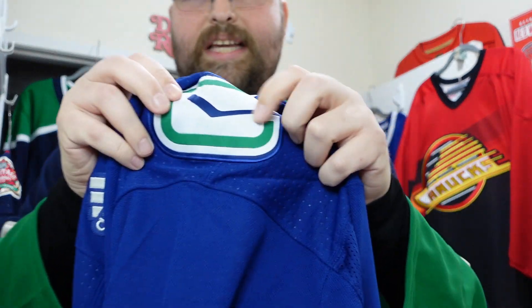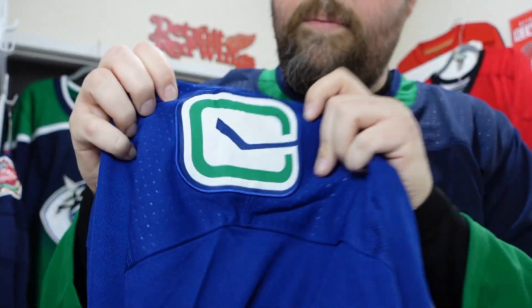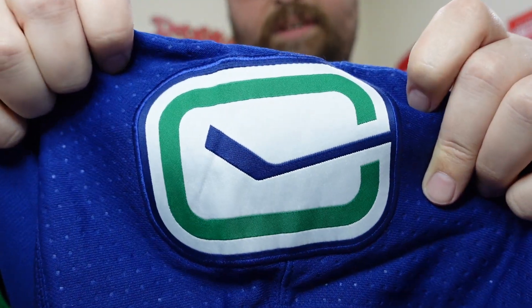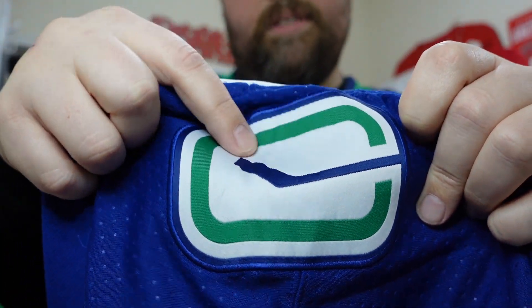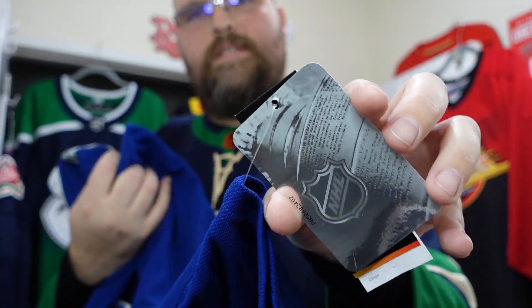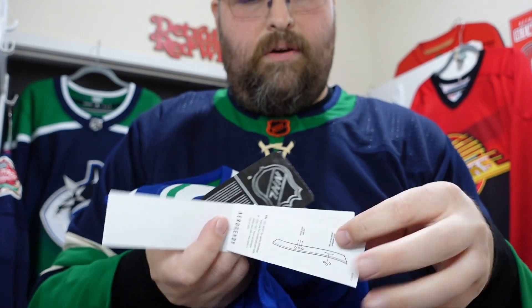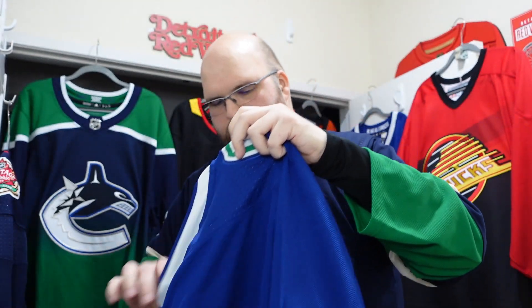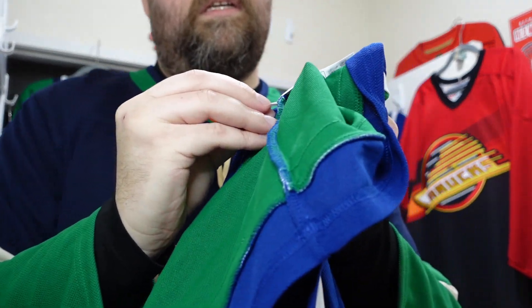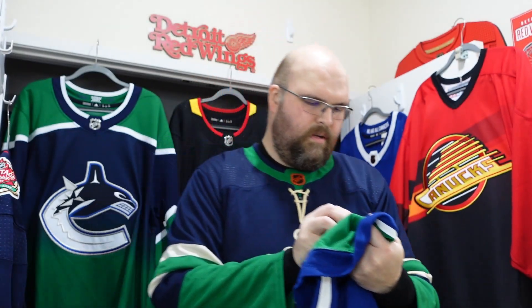The shoulder patches of the time — that single silky material with the stick and rink. One issue I see is they tend to want to wrinkle up, especially on the hanger. Here's the NHL tag down at the bottom where it should be for this style of jersey. Adidas Authentic, all the good materials. When was this thing manufactured? This one is 02 of 2020 — right before the pandemic.